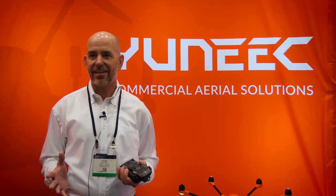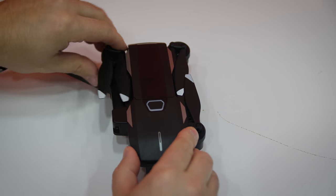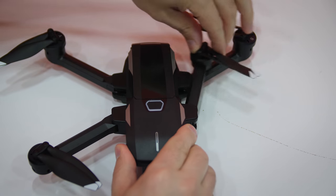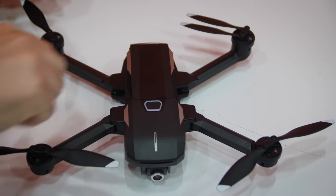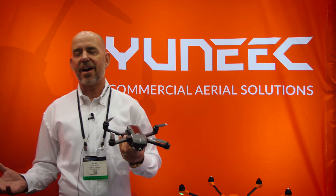Our other announcement this morning was the Mantis Q, our newest addition to the consumer line. That's this little foldable drone right here. This thing is amazing — not only does it fly like a champ indoors due to both the optical flow and ultrasound sensors, but it flies like a champ outdoors too. 33-minute flight time.